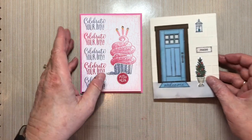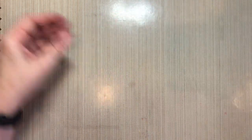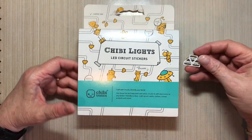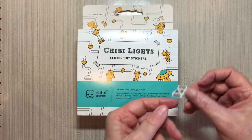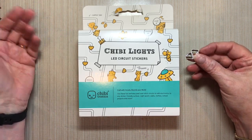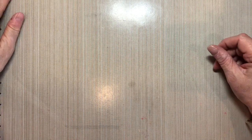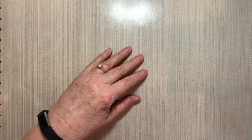When I first started making the light-up cards, I was using the Chibi lights, the Chibitronics. However, they are very expensive. They are super easy to use. You can readily tell which is positive and negative on it. The little lights are self-adhesive. You put them down on the copper tape circuit that you've made, and they work — there's just no question about it. However, the lights also cost right at a dollar a piece, and if you're wanting to use more than one light on a card, that gets pretty darn expensive.